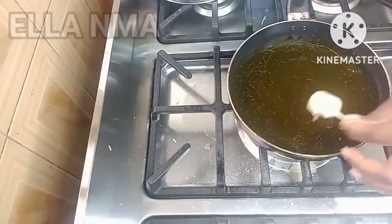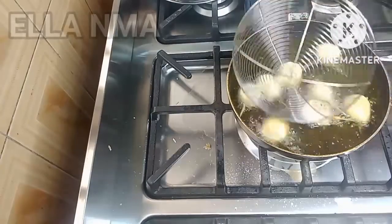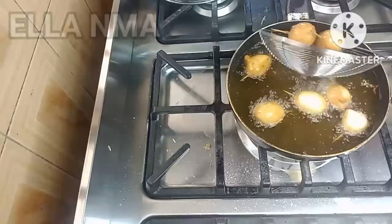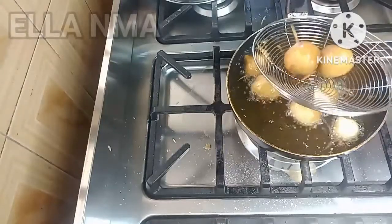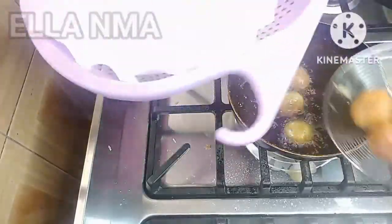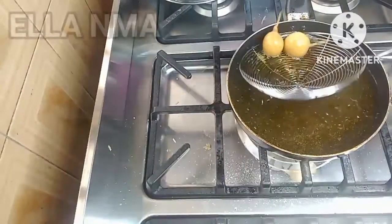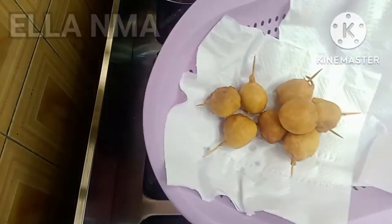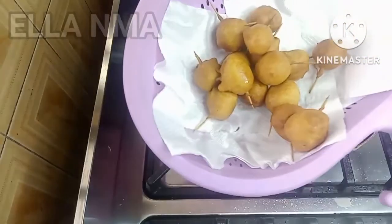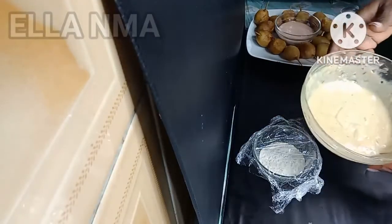Okay, start frying. Another thing, guys — you have to keep an eye on these because they don't take long to fry. Once they turn golden brown, start taking them out. And we are done!